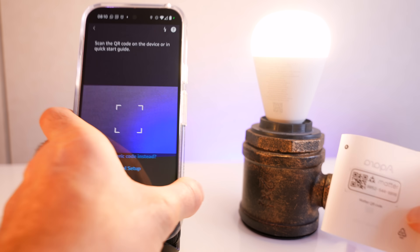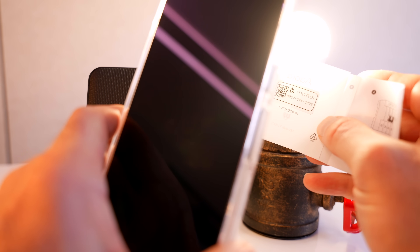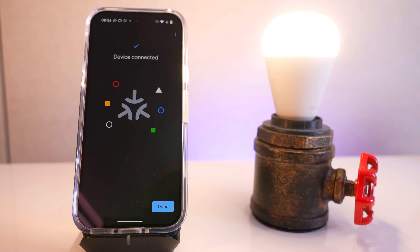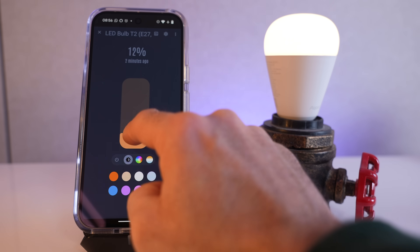This means that there is no cloud element. You can actually set this thing up without even using the Aqara app. I can connect this device directly to my Amazon Echo, Google Home speaker, Home Assistant, Samsung SmartThings, Hubitat, Homey - anything that claims to have a Thread hub.